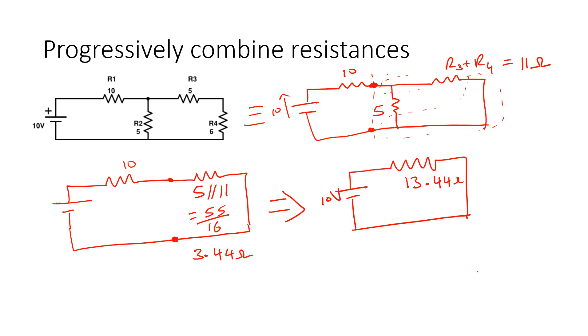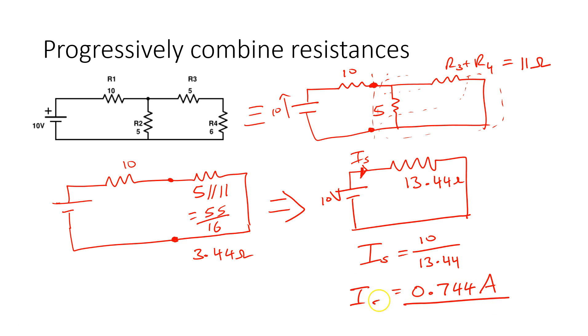Now we have brought the circuit down to a single resistance of 13.44 ohms and a 10-volt source, so we can calculate the source current. The source current Is = 10 / 13.44 = 0.744 amps.